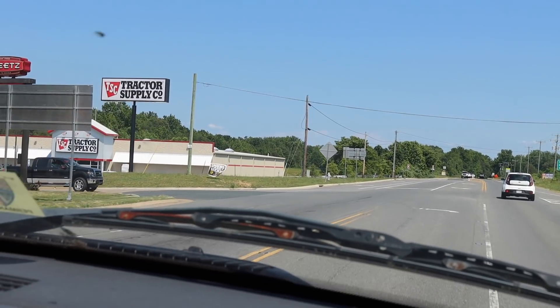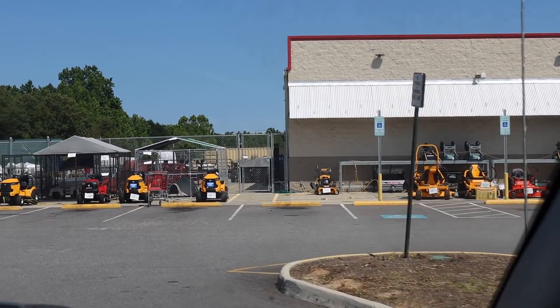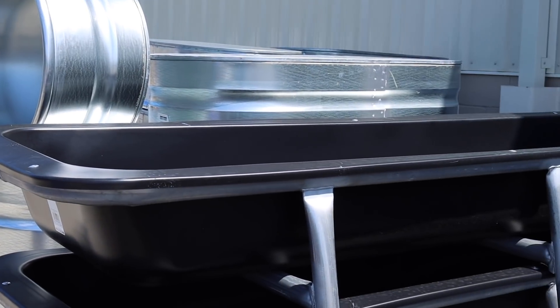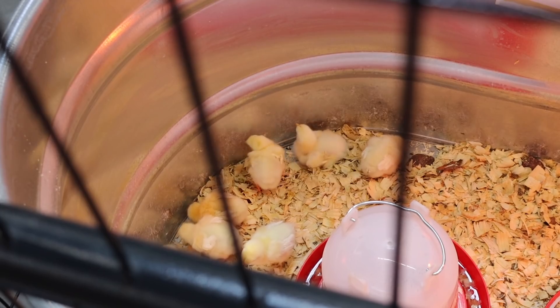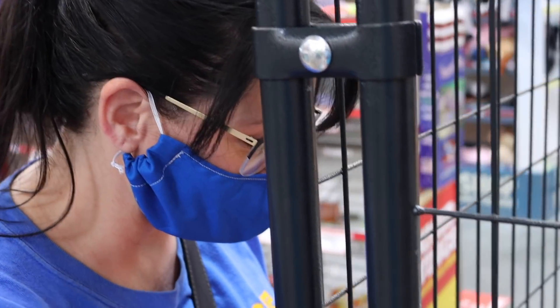Lisa agrees to come along. At Tractor Supply there are some animals that catch their attention - some cute critters that get Lisa excited, and she jokes about wanting a chicken.